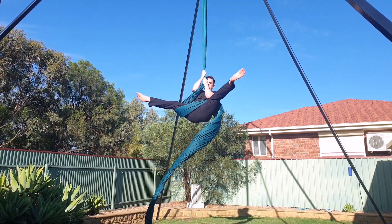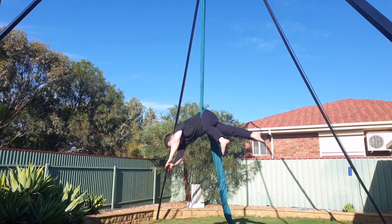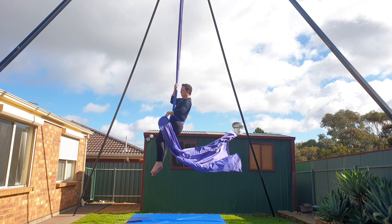In today's video you'll learn how to get a feel for the position, how to perform the hip key from the ground and in the air, and then finally I'll show you a few different moves that use the hip key as a foundation. Let's get started and remember you've got this.